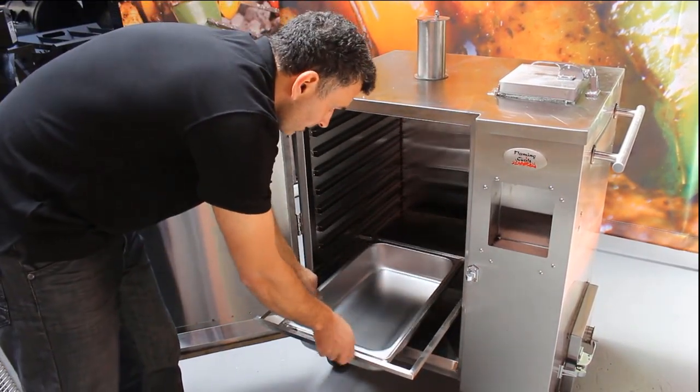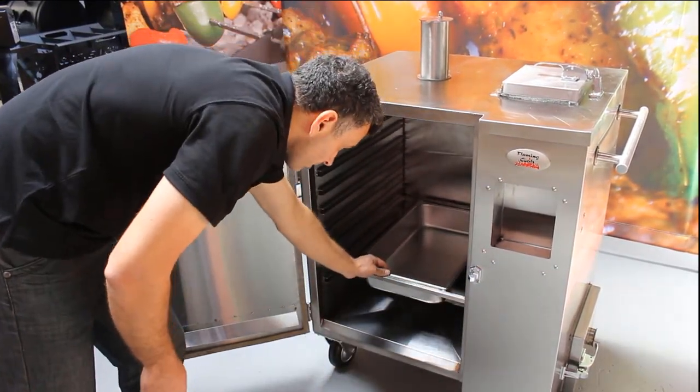Finally, place all racks, water tray and drip tray into the Gravity Feed.